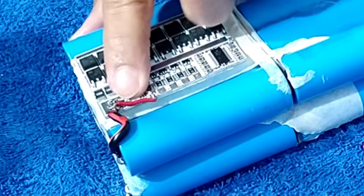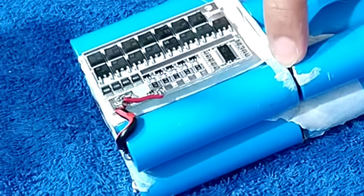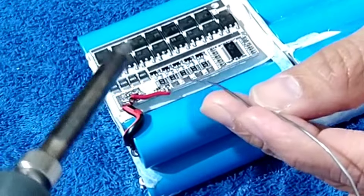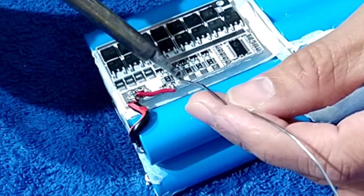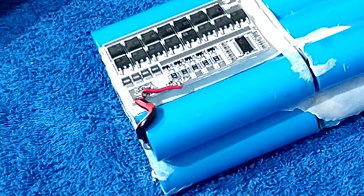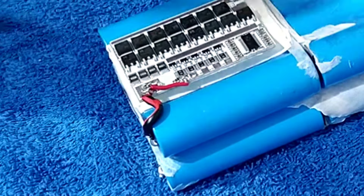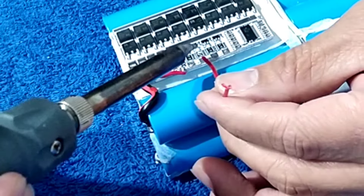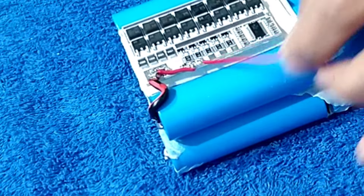All right, so the negative is already connected, and then the next is B1. So B2 is we're going to connect to the B2 of the battery. So we're going to connect the B2. All right, so we already connected now.